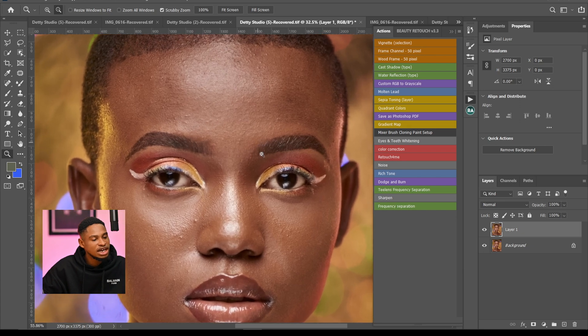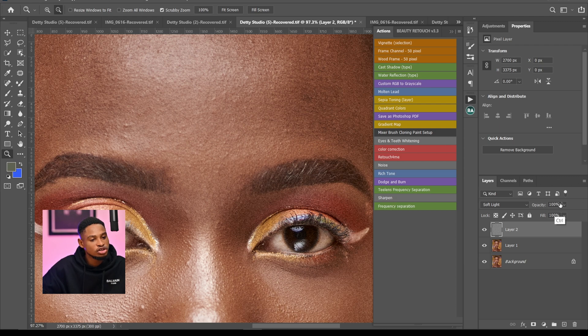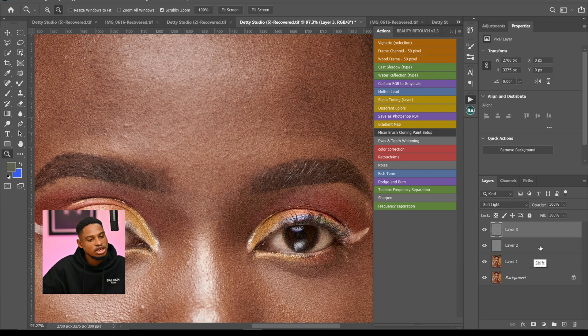The sixth action is the Noise action. I like adding noise after I finish retouching an image to give it a uniform feel. Click on the Noise action to apply it — if the noise is too much, just reduce the opacity to fit the image. If you want more noise, click the Noise action again to add more.